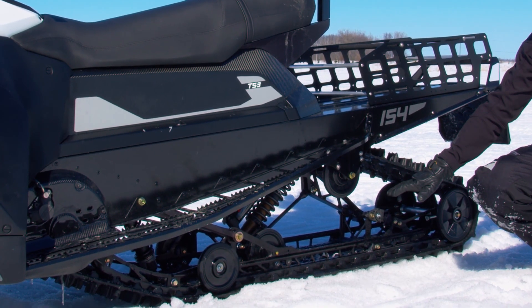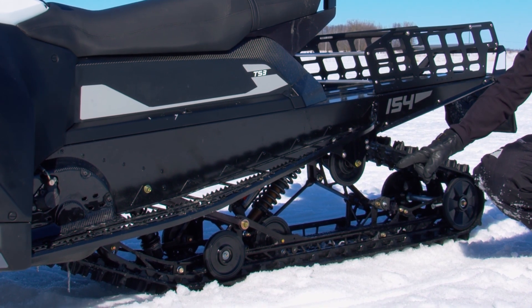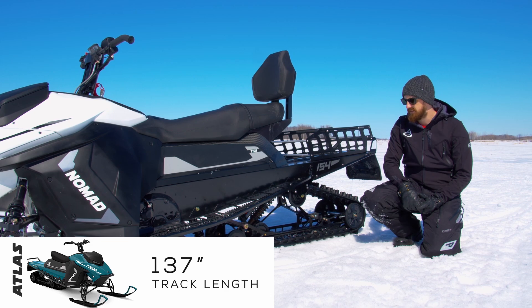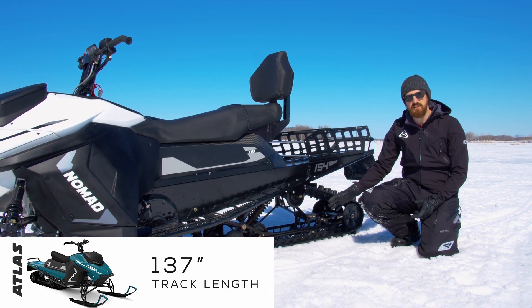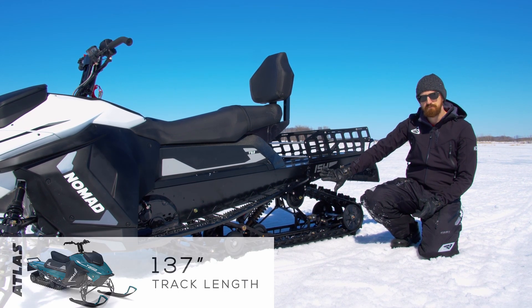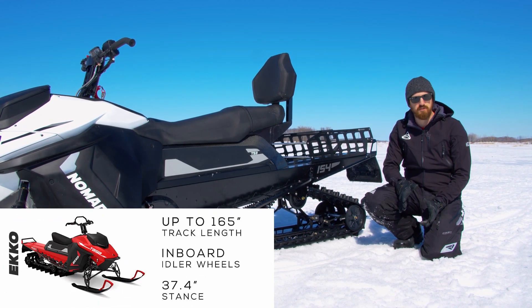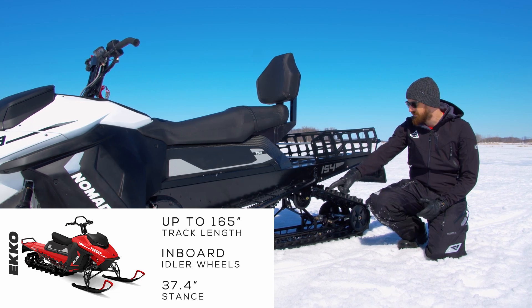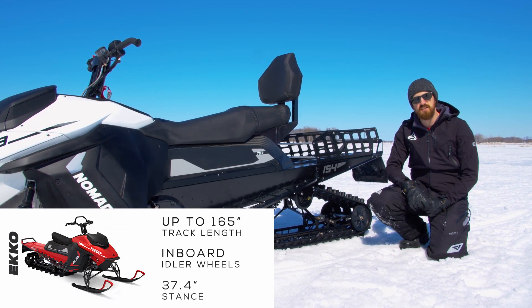Shown here we have the sport utility rear suspension with our high performance stroke package. The crossover suspension on Atlas will feature a 137-inch track length; this one is 154 inches. Our Echo Mountain backcountry variant will feature inboard mounted idler wheels at the rear and front, as well as a 154-inch track length.